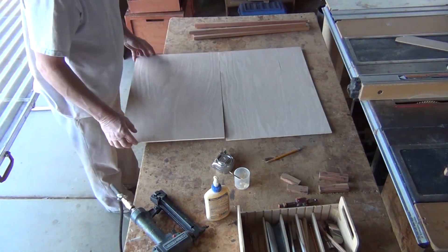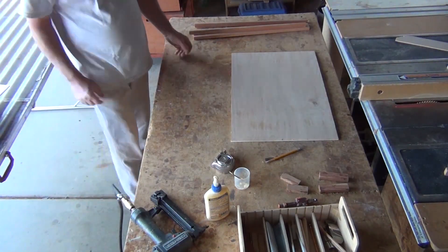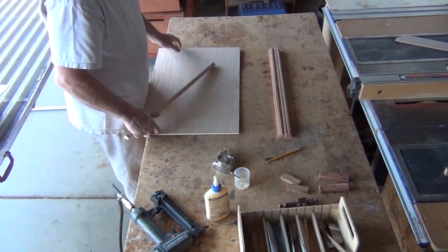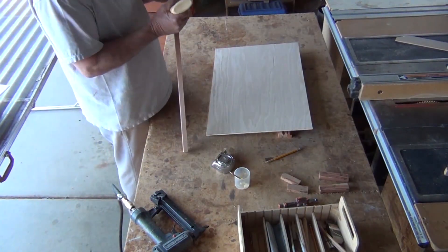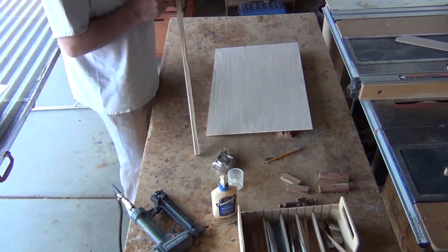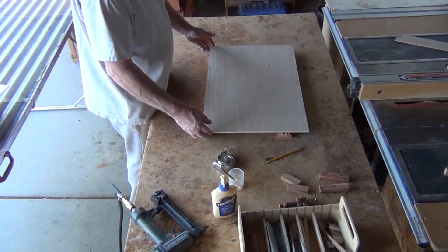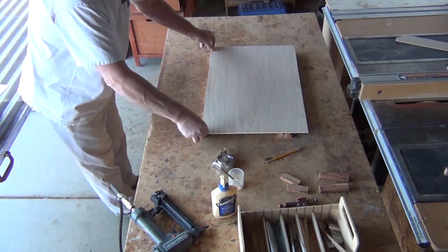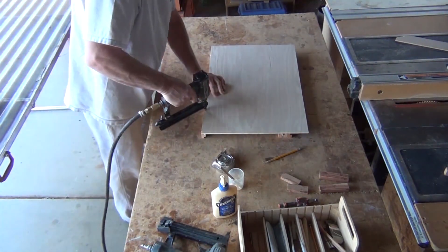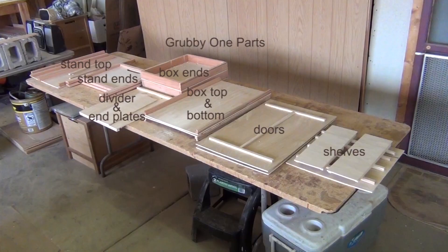For example, I'm using these plywood and redwood pieces to build the top and bottom parts for a grubby one in this example. The whole trick here is we want to glue and nail the pieces onto the plywood. A brad nailer really helps you if you have one, but you can do it with just a hammer and finish nails too.